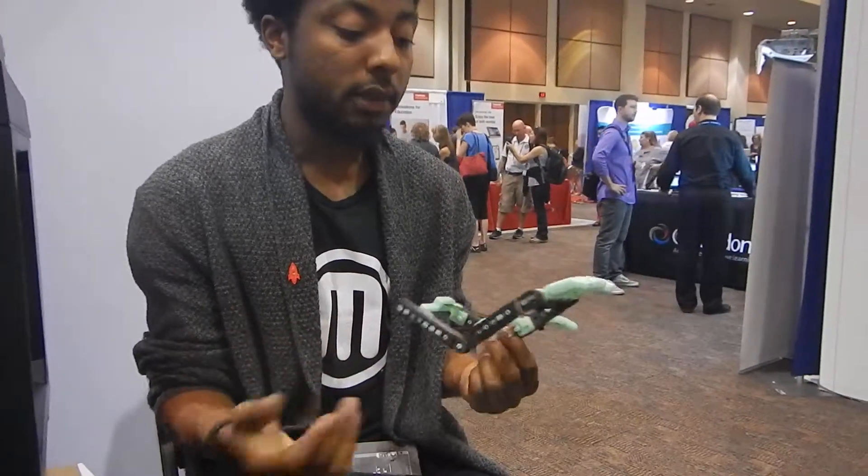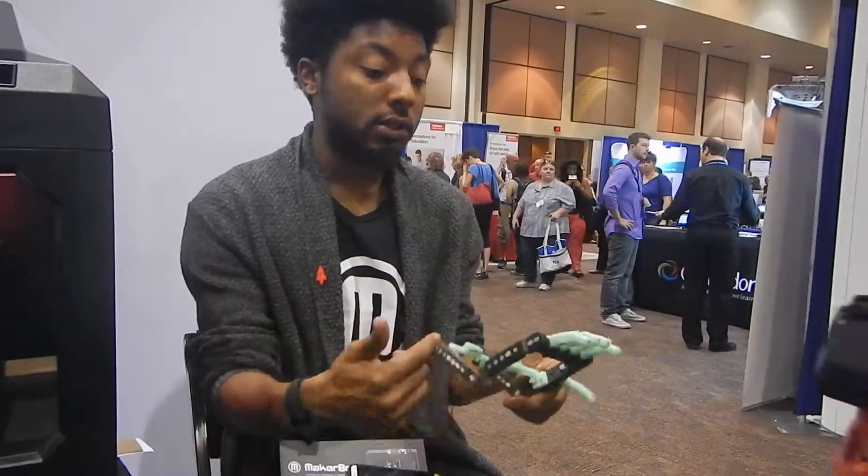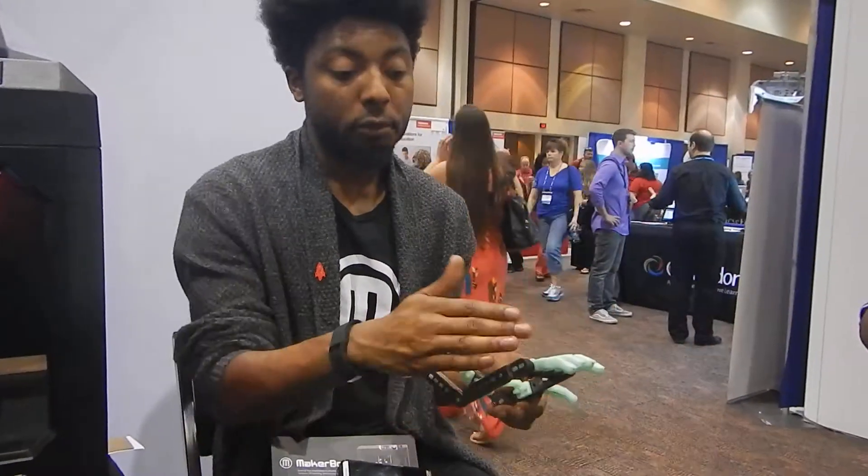Once the kid gets it and outgrows it, or breaks it playing around, you can just chuck it in the garbage because the plastic is all biodegradable. And when they outgrow it, you already have the files because you just downloaded this for free on the website. You scale it up a little bit, print it again, and the kid's got a new hand.